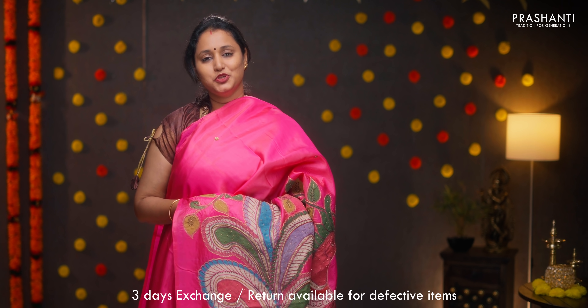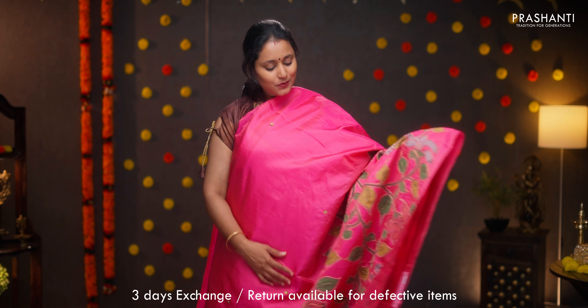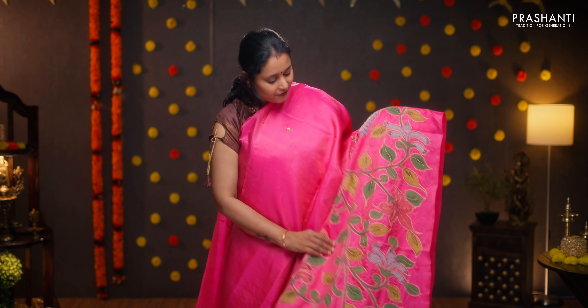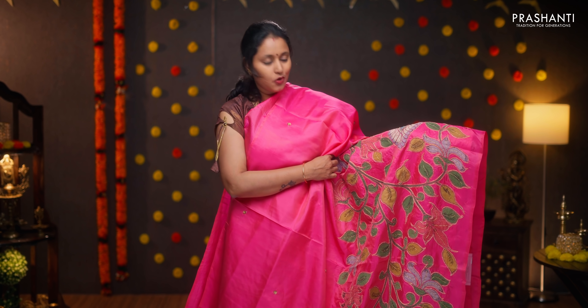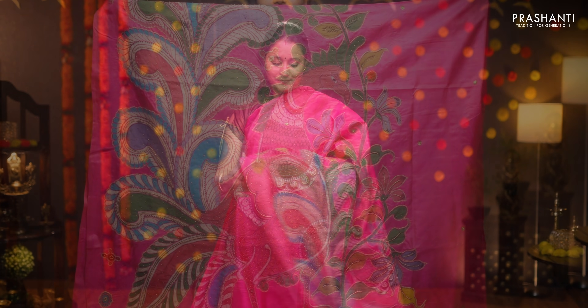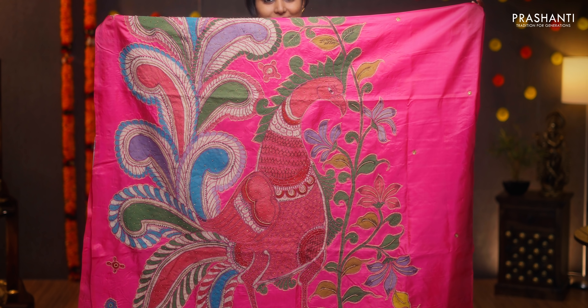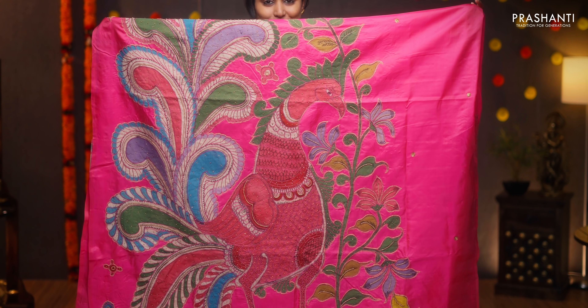Moving on to pure silk with pen kalamkari and hand embroidery. This one is a very pretty shade of pink with beautiful applique work running towards the bottom part of the saree and falling until the pallu. Very pretty floral and peacock woven pattern along with beads and zari running throughout the bottom part. Very rich and classy pen kalamkari applique work in the pallu, with a beautiful embroidered blouse. Priced at ₹12,090.